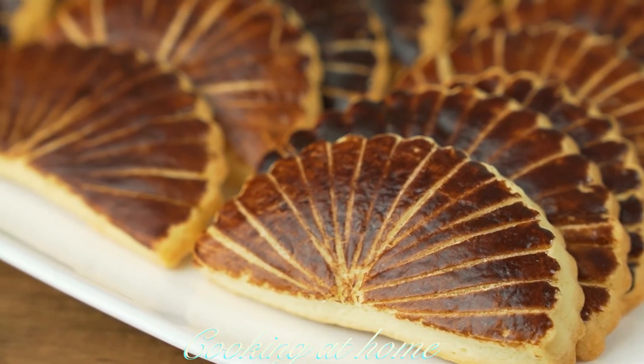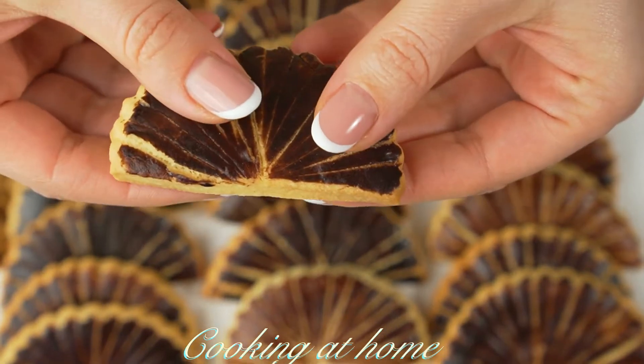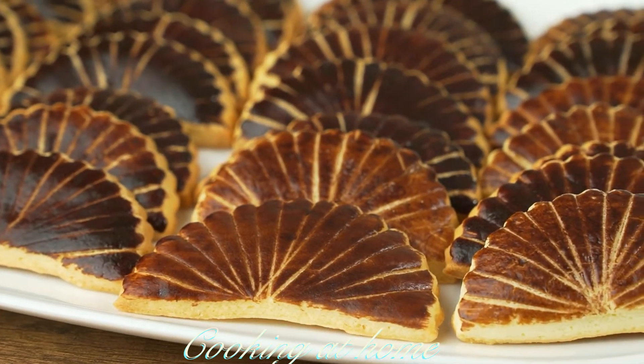It's super easy to make, delicious, and a very beautiful recipe. I hope you enjoyed it, and if you did, give me a like and subscribe to my channel to see more of my videos. Thank you for watching!